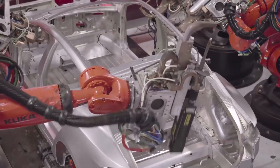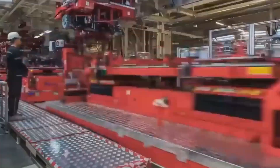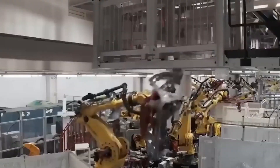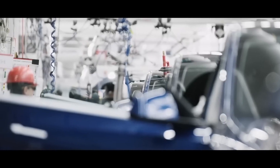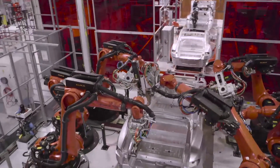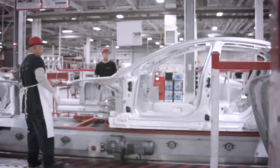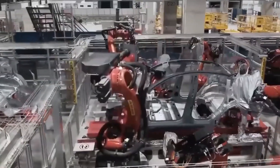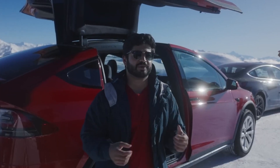Reliability is a critical factor in electric vehicle performance and ownership. Tesla's hairpin motor, with its reduced copper losses and optimized windings, offers enhanced reliability compared to traditional coil winding motors. The compact and tightly packed hairpin-shaped windings result in a more robust and durable motor that is less prone to failures and breakdowns. This can potentially reduce maintenance costs and downtime for EV owners, resulting in a more reliable and hassle-free ownership experience.